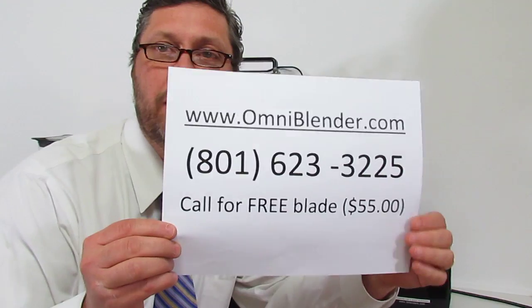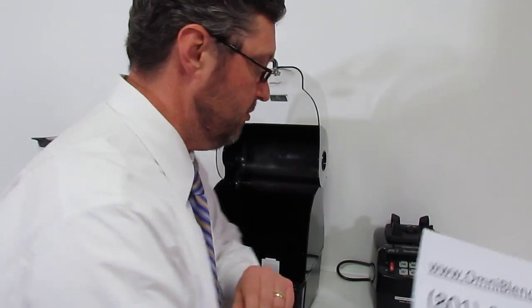Hello. Hi. Here we go again. I'm Thomas Fox with Omniblender.com. 3blenders.com is another website.